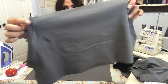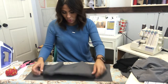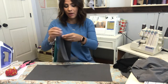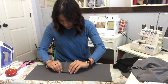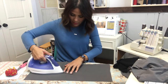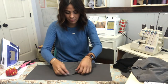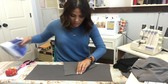Both sides are now top stitched. Now I'm going to do the sides underneath the pockets — the sides at the bottom of the pockets. I'm folding the knit in one quarter of an inch and steaming, and I'm going to do the same for the other side — one quarter of an inch and steam.